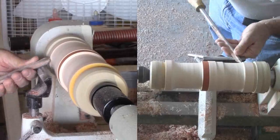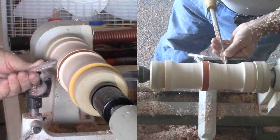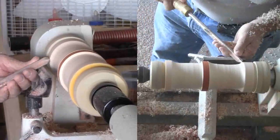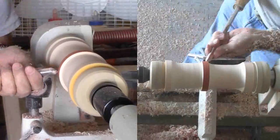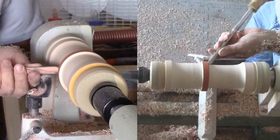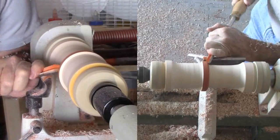I'm using a gouge for the body. I'm aiming for a flare from the middle to the base and a flare from the middle to the top. I parted off some of the padauk ring earlier to make it more narrow. It will now form a bead at the joint between the top and the bottom.